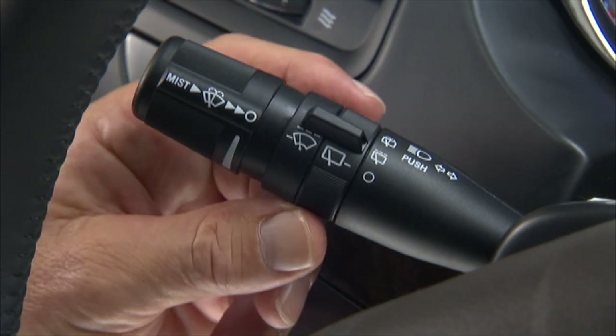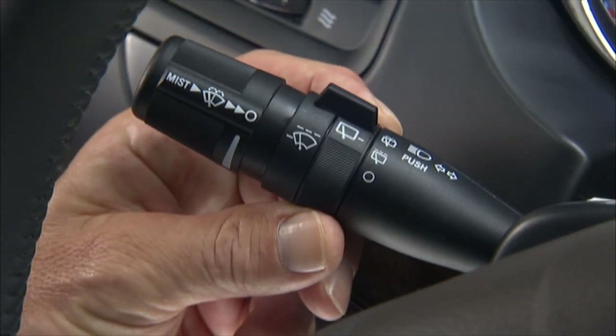To activate your rear window wiper, rotate the center of the wiper switch to the on position. To activate the rear window washer, rotate the switch all the way forward.